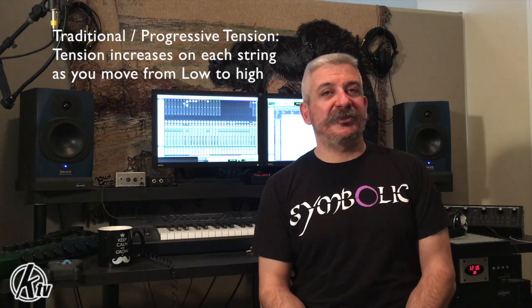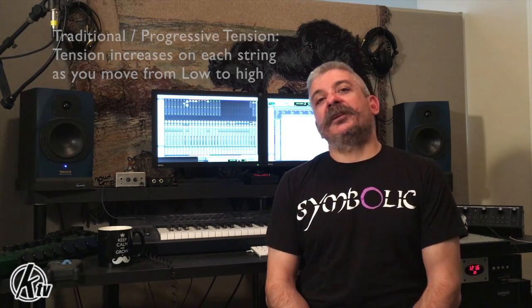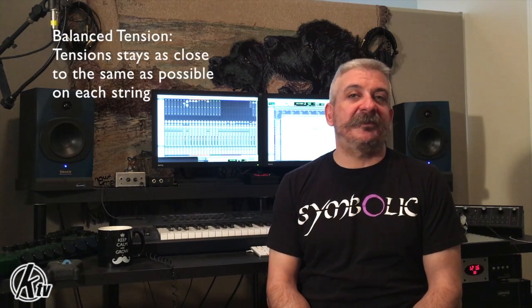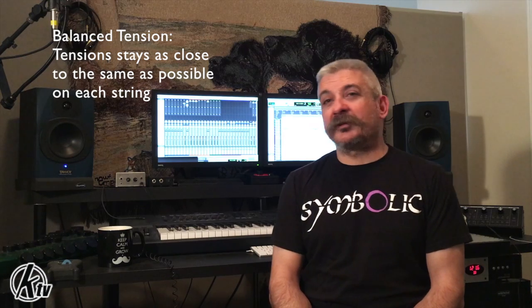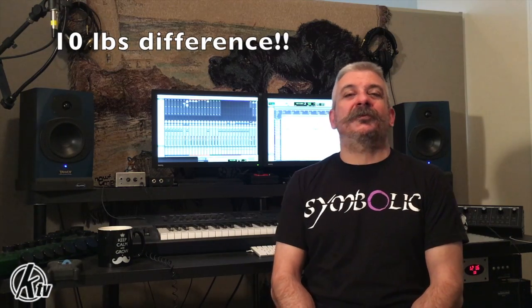Let's make it even more confusing. In the past, bass string sets were primarily available in progressive or traditional tension, meaning there is more tension on the higher strings than on the lower strings. Kalium Strings was the first company to bring to market a full line of balanced tension sets — sets of strings for both guitar and bass designed to have as close to the same tension on every string. Some over-the-counter bass sets can have up to a 10 pound difference between the tension on the lowest string and the highest string, which affects the way you play by requiring you to change the amount of energy needed to activate or fret the string. That's why Kalium came out with their balanced sets.